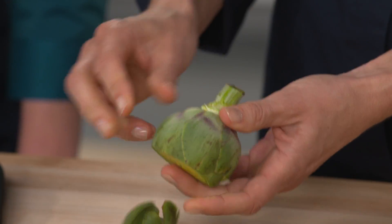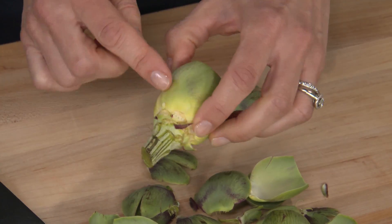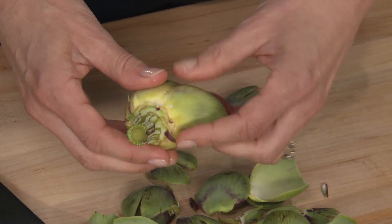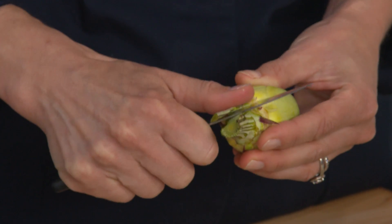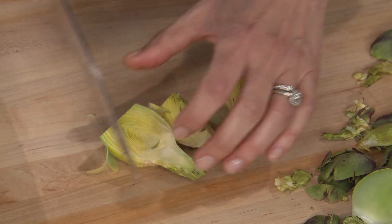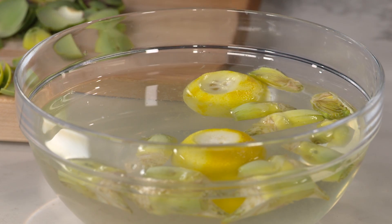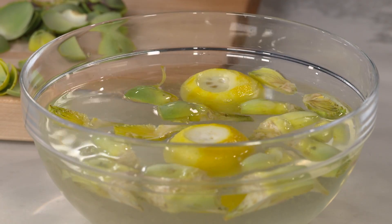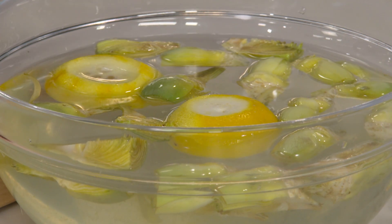Take off three or four layers — anything dark green has to go. Once you see the nice tender yellow part, pare away the dark tough area on the stem with a paring knife, then cut each artichoke in quarters. We have two quarts of water with lemon squeezed in to make it acidulated — the artichokes will oxidize almost instantly, so the lemon juice prevents browning and keeps them pretty. There are four baby artichokes total, about three ounces each.